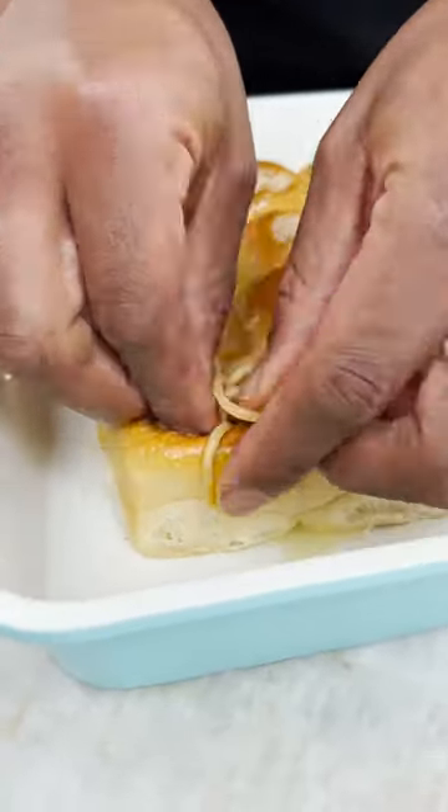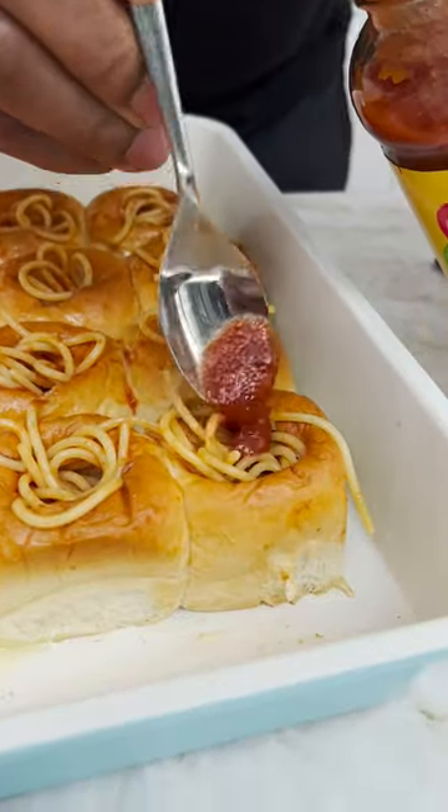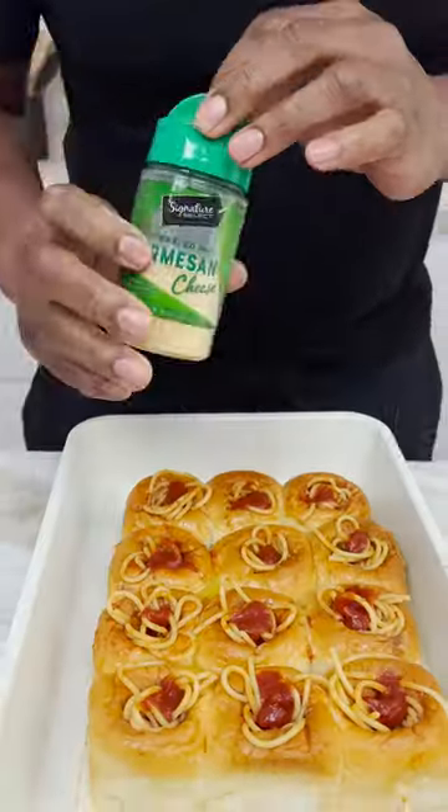You get it in, you see? So you're coming back with a little dollop of mozzarella. Marinara. Marinara, sorry. Parmesan.